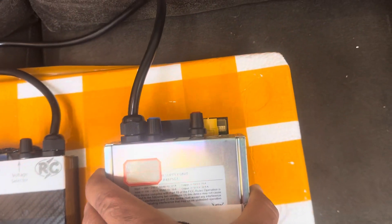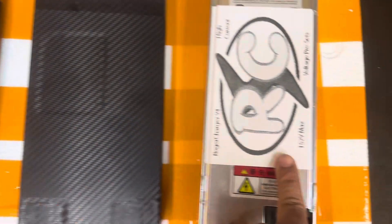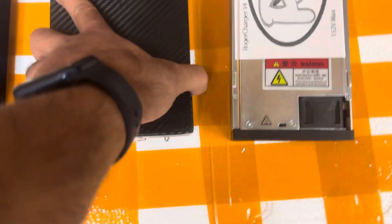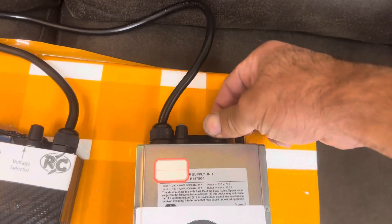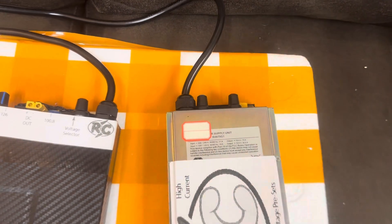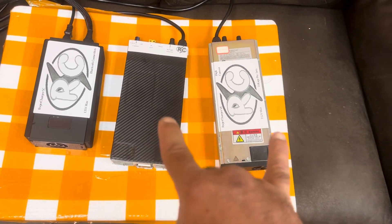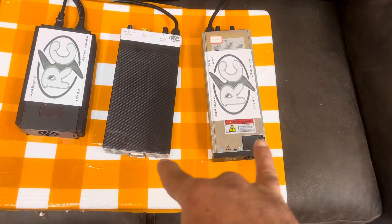This is the Roger Charger V4. V3 and V4 are very similar in the front — just two little screens and two little screens. There's one little clicky thingy for voltage and one smooth slider for current, plus XT60.